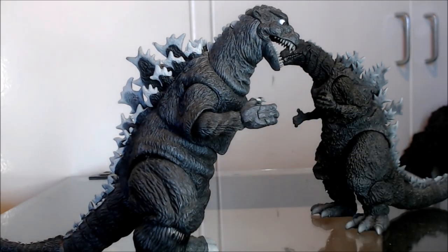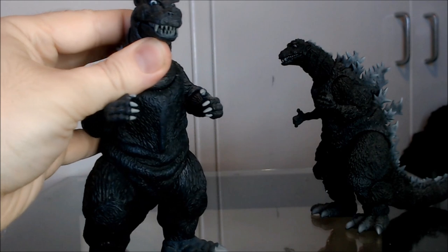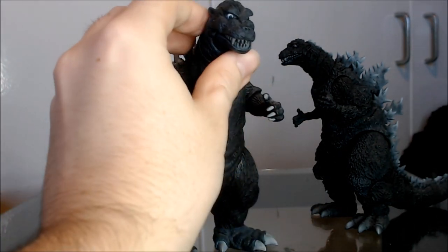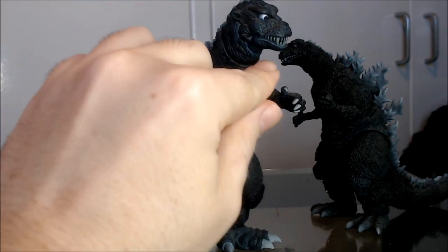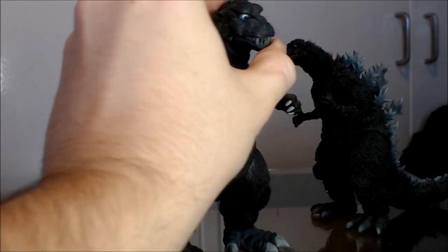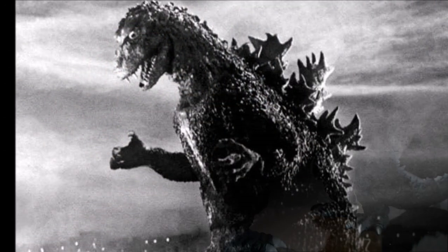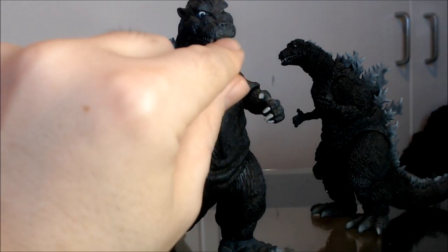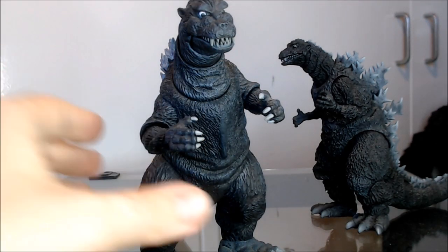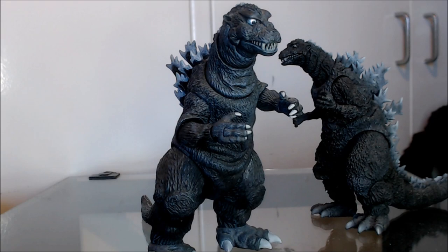The jaw on the NECA is extended quite a bit longer, and the general shape feels a little off for the '54 design. There's something a bit off with the teeth at the front — the rest of the teeth are a bit too prominent, whereas the only real teeth you should notice are the two fangs on the top. You've got these really prominent teeth peeking through at the front when the mouth is closed, and that's quite distracting and really takes away from the overall look of the character.